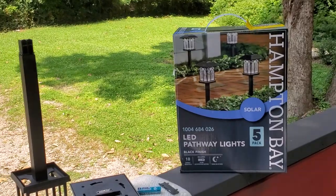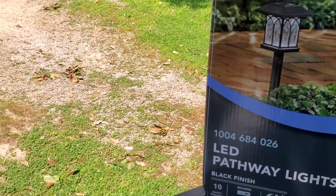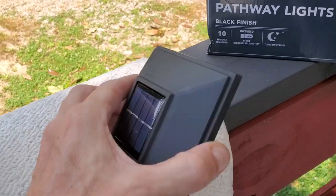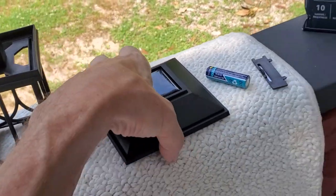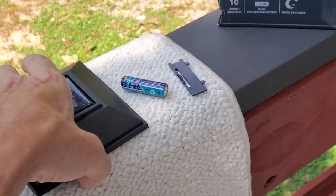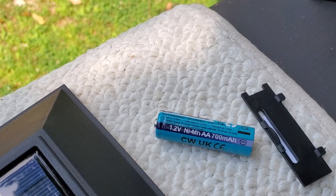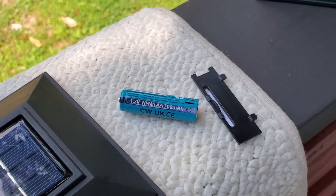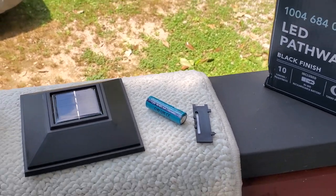We've got the Hampton Bay LED pathway lights, which are solar-powered. That's what's cool about this — it's solar-powered. You've got a battery in it which discharges at night and then gets recharged during the day. You could actually buy these for other projects and use the parts. It's a 1.2-volt nickel-metal hydride AA 700 milliamp-hour battery. Those batteries are expensive, and I am sure that is the problem.